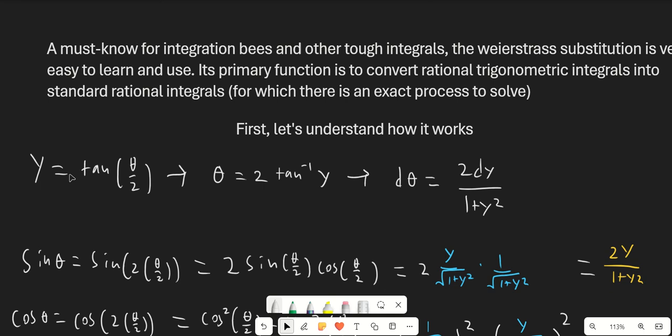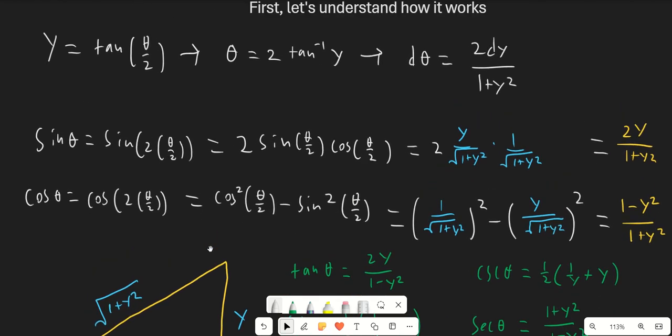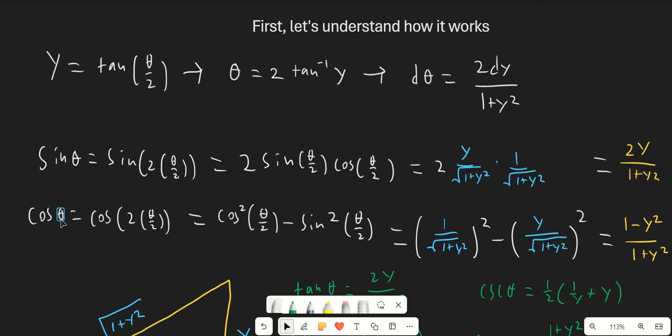So our substitution is y equals tangent of theta over 2. If we solve for theta, we find that theta equals 2 times tangent inverse of y, which gives us this expression for dθ, which will be important because we're going to be using the same dθ every time we make the substitution. Also, we need to find what sine theta and cosine theta are going to be, because if we're going to be using this on trigonometric integrals, that's going to be pretty important.